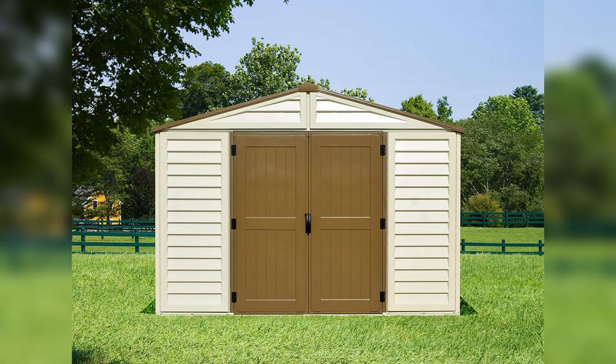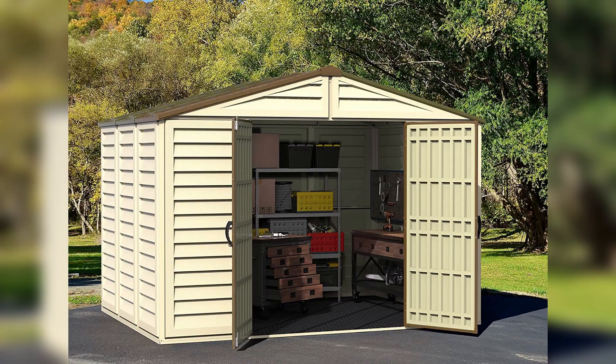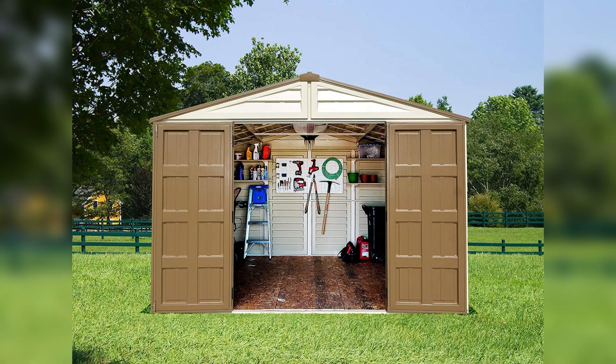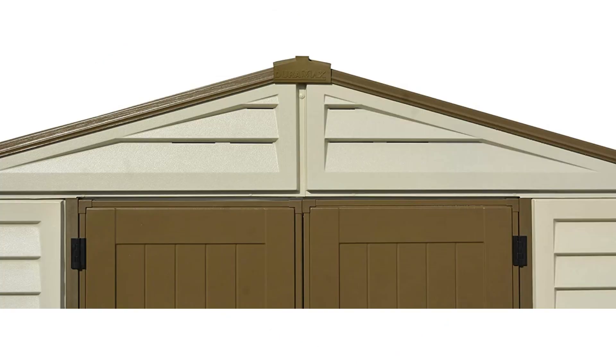Hey guys, it's Shiva Approved here. Today we're taking a quick look at the features and highlights of the Woodbridge Plus 10 and a half foot by 8 foot vinyl garden storage shed, made of fire retardant PVC resin.